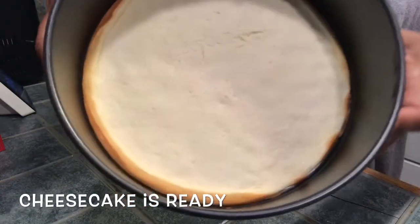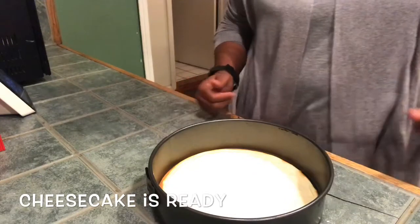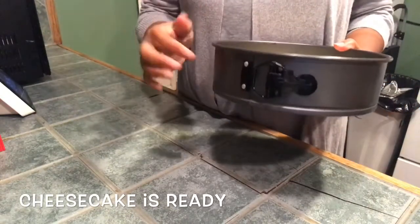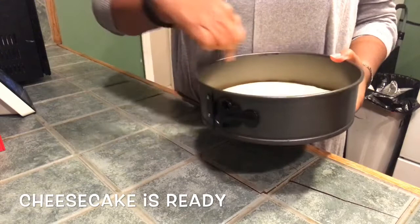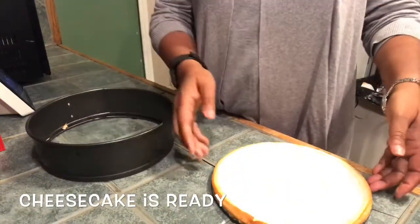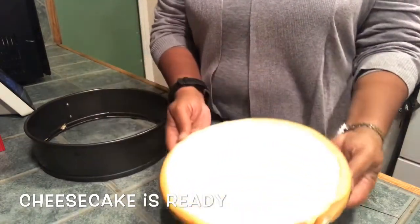See how it browned around the edges with baking. This is only my second time using a springform pan, so hopefully it comes out cleanly. With a springform pan you literally pull the side off and it should come off. Wow — okay, that was clean and easy! Nice thin cheesecake — it's going to be a nice, easy, handy-dandy dessert.